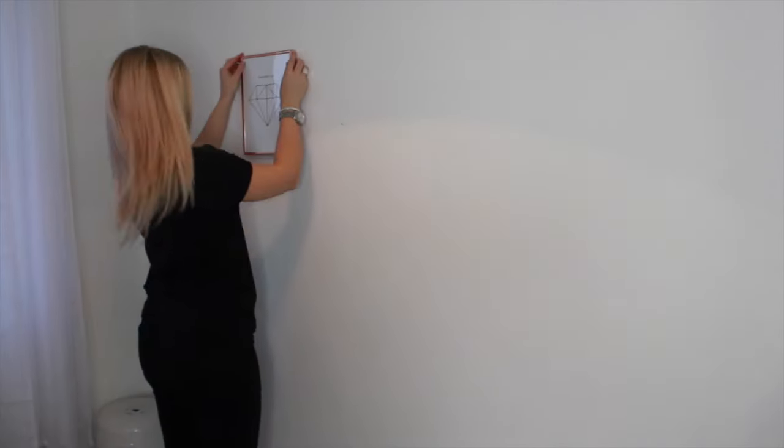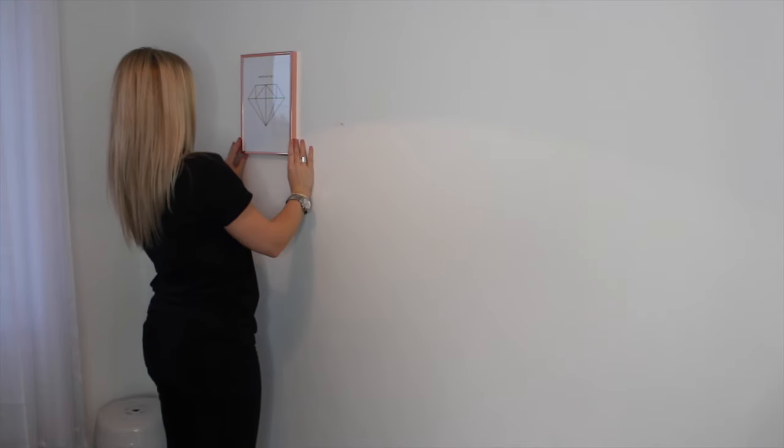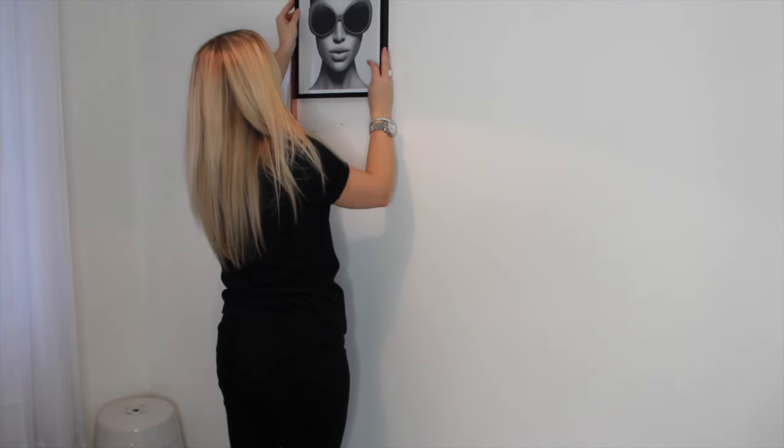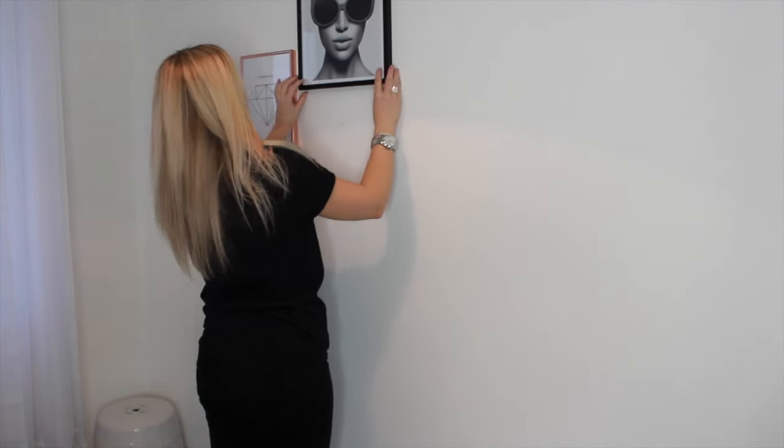Once you've done that you can start hanging your pictures, and this was the funnest part because you're starting to see it all come together. My end design I just absolutely love.